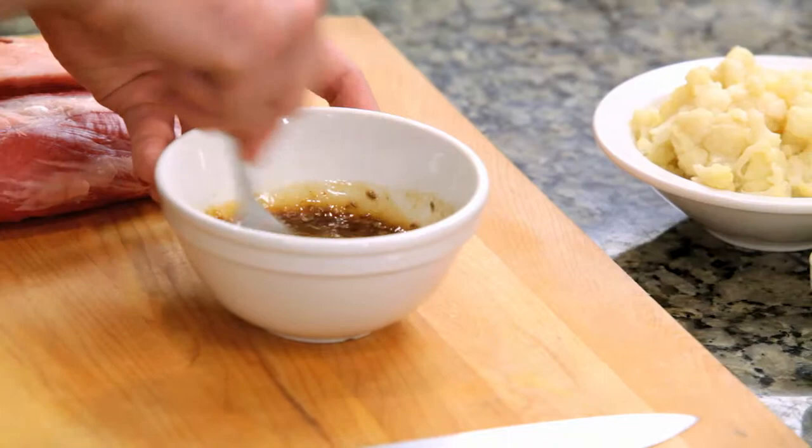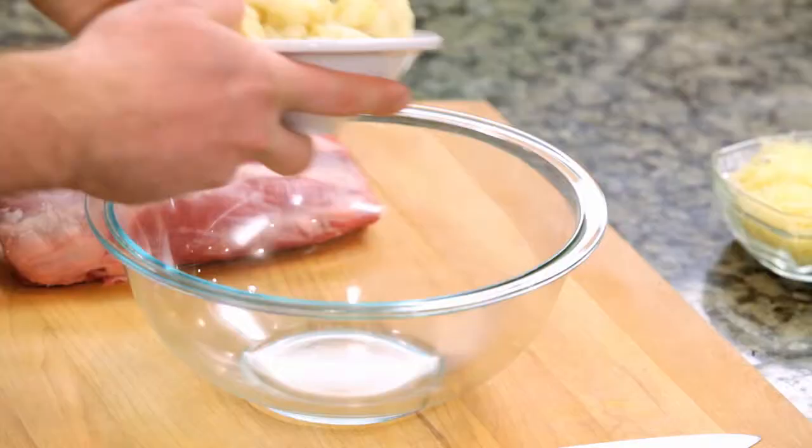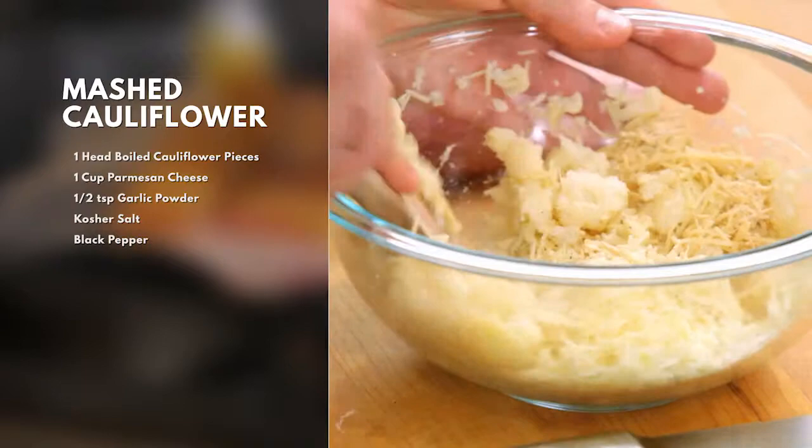Next we're going to create our mashed cauliflower. This is optional if you don't want to put cheese in here, but it adds just a great flavor. You just mash that cauliflower up against the sides of the bowl, so it replicates the same texture as mashed potatoes.